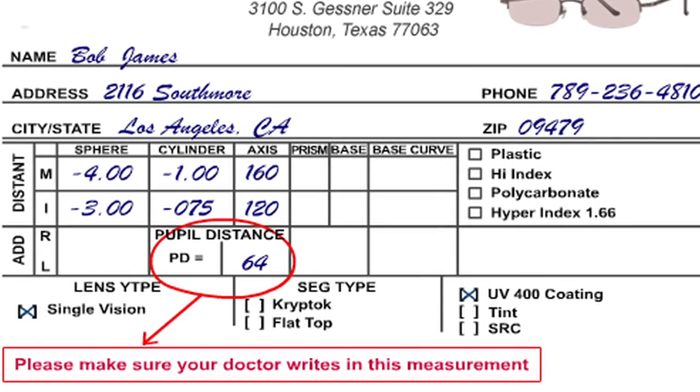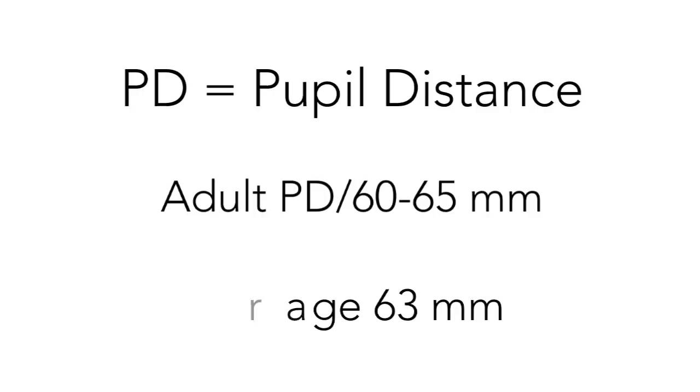Most adult PDs are between 60 to 65 millimeters, with the average being about 63 millimeters.